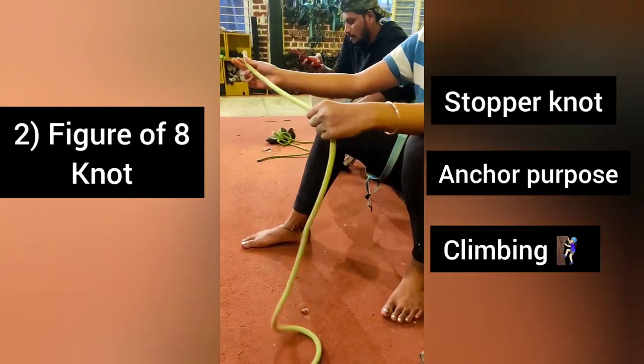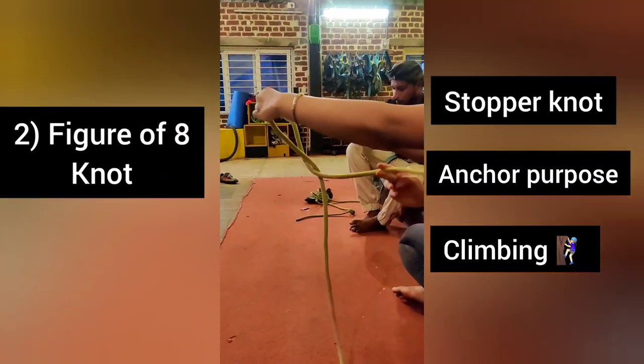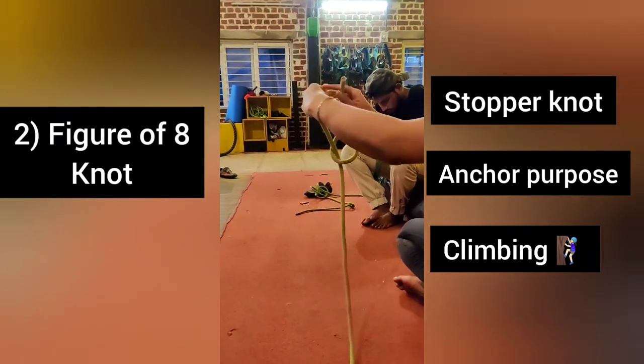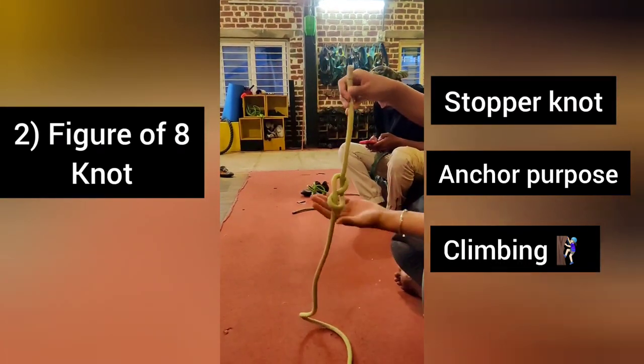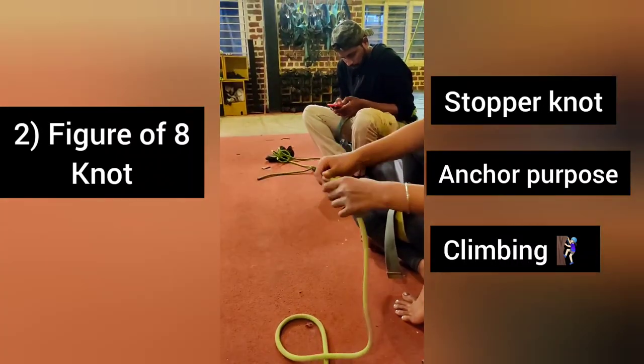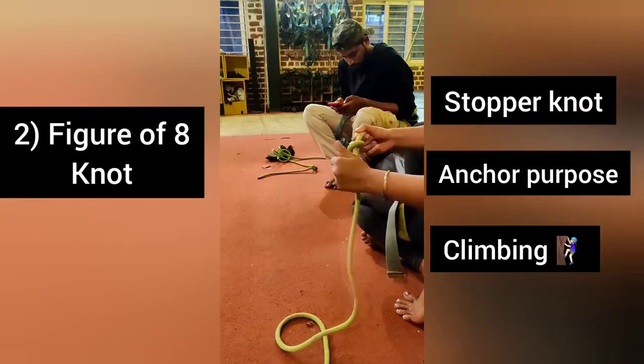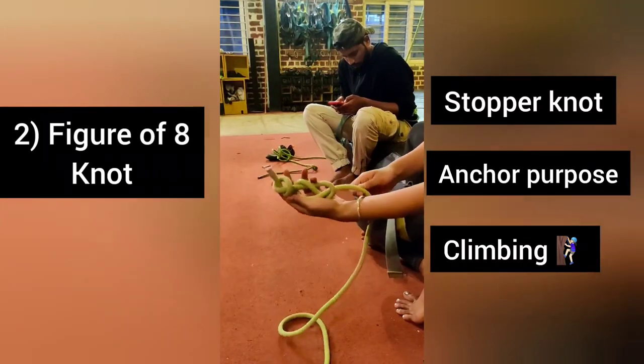The next one is figure of 8. Take the rope like this. This is figure of 8. We use this in climbing. And we secure it with a safety knot, like this. So even if this knot comes out, this knot will be there. It is for the safety.